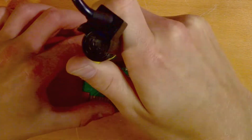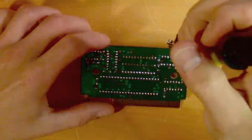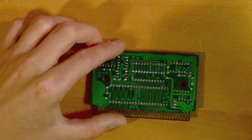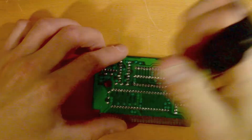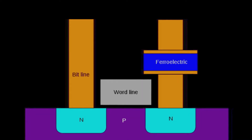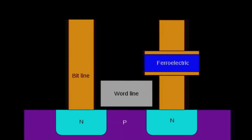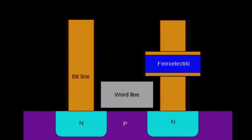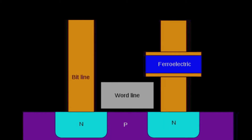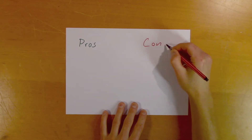So why did Sega choose this type of memory in the first place, when battery-operated memories were well established in the video game industry when Sonic 3 & Knuckles was developed? And what exactly is it? It is a ferroelectric random access memory, commonly referred to as FRAM or FE RAM. I'm not going into detail on the physics in this video, but I'll leave some links in the description. For this video we'll focus on the pros and cons of this technology, which will hopefully give some clarity on why Sega chose it.